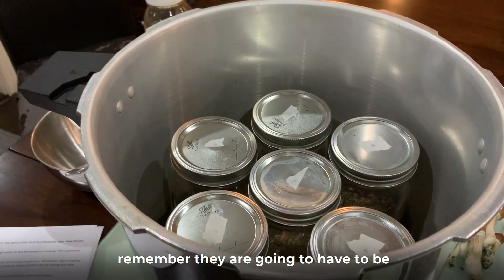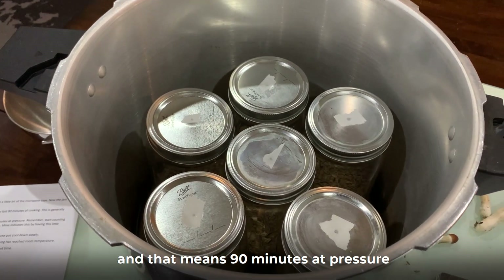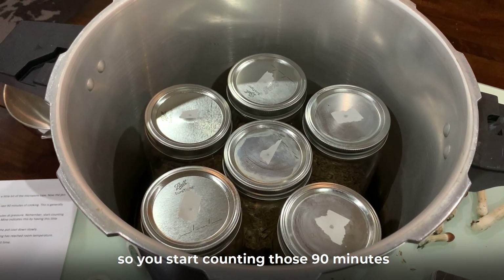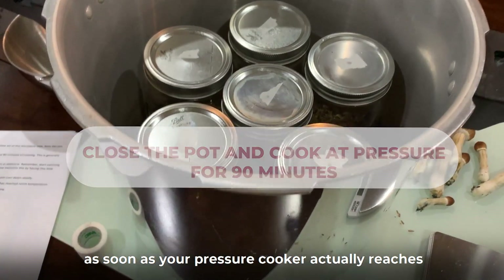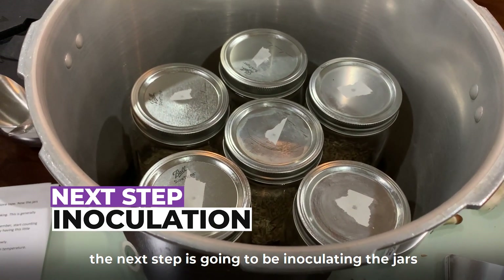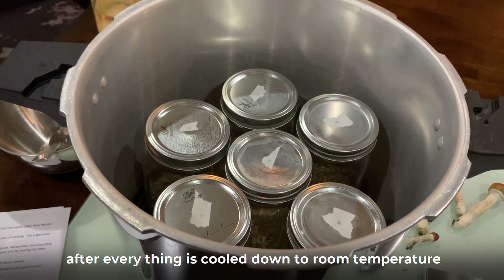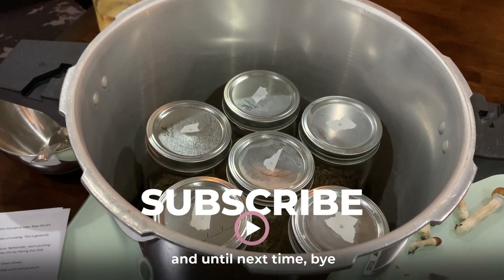They're going to have to be cooked for 90 minutes — and that means 90 minutes at pressure. Start counting those 90 minutes as soon as your pressure cooker actually reaches the proper pressure. The next step is going to be inoculating the jars after everything has cooled down to room temperature. Please subscribe and follow for more videos, and until next time, bye!